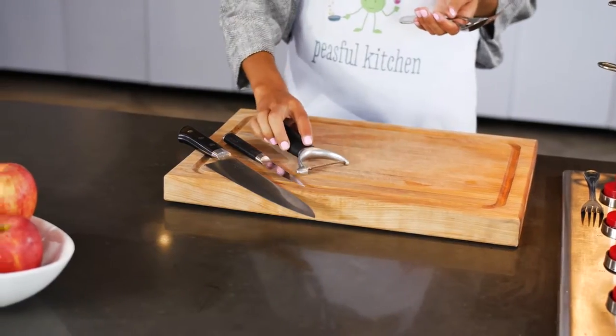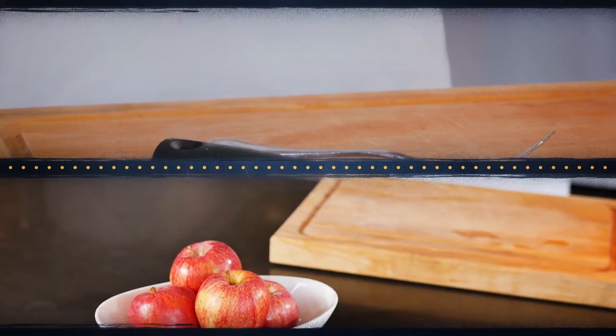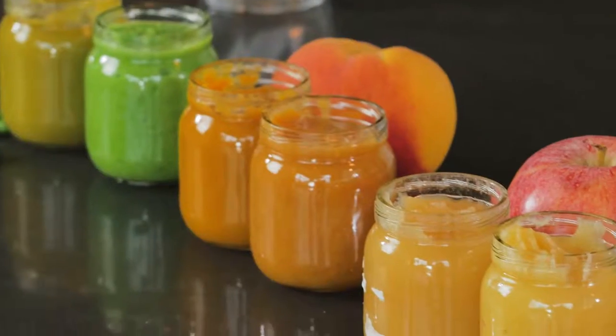Welcome to Peaceful Kitchen's Baby Food Purée class. Making food for your baby is one of the best things you can do for them when they're ready to start solids.